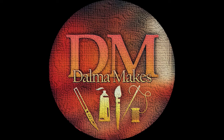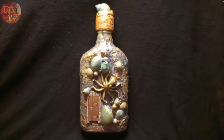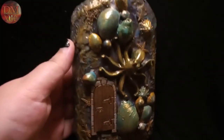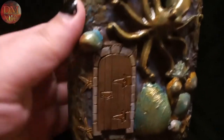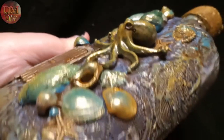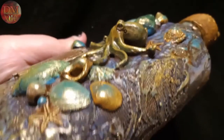Hello, welcome to my channel Dharma Makes! Welcome to this bottle art project — I haven't made one of these in a while. This time it's aquatic themed. I have used some real seashells, a toy octopus, and some scraps of lace to make this happen.